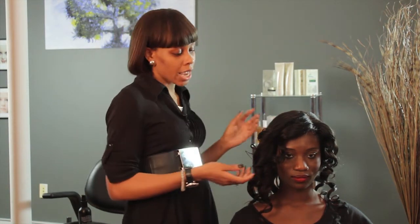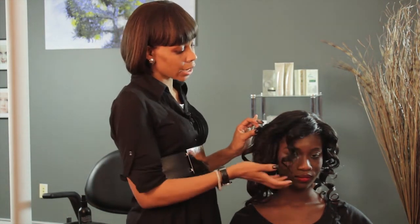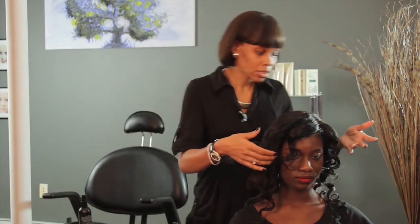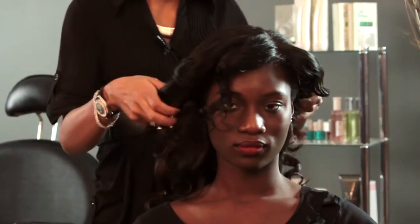So you're going to curl the hair first, which I've already done, and then you're going to leave a piece out kind of like a bang. Then you're going to grab on both ends of your hair and pull it to the back.